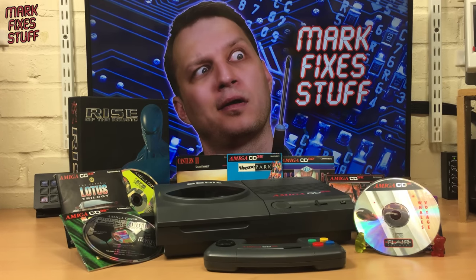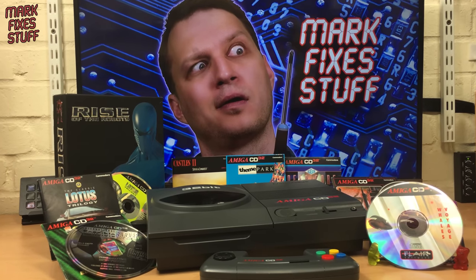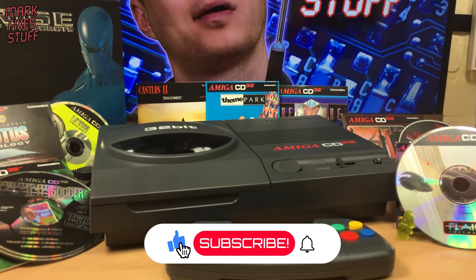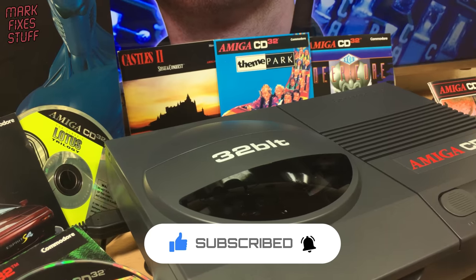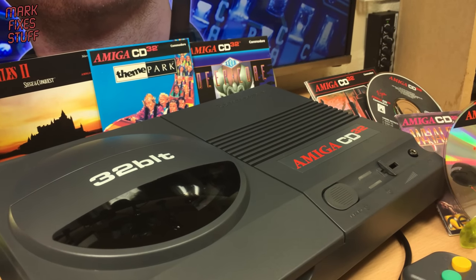Released in 1993, the Commodore Amiga CD32 was not a massive success. Supply problems and eventually the bankruptcy of Commodore Europe meant that not too many were sold. It never even officially reached the US, but that doesn't detract from it being a very interesting machine with an interesting library of titles.